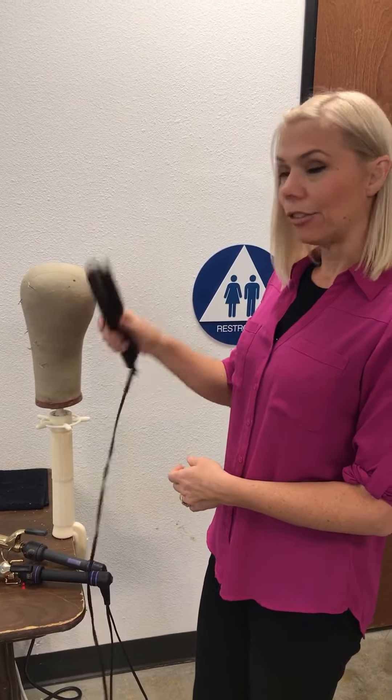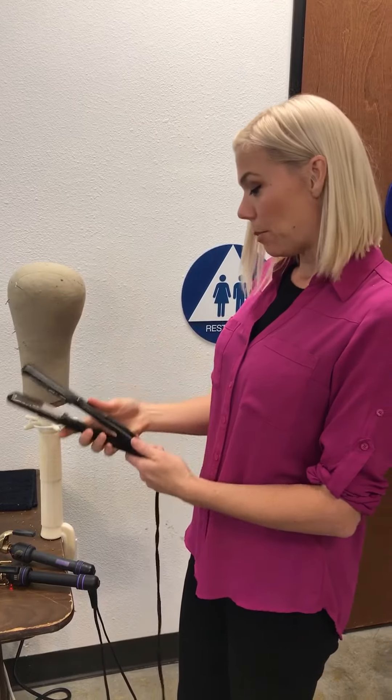If you like to wear your hair straight, then a flat iron is a must. I'm using the Paul Mitchell Neuro.